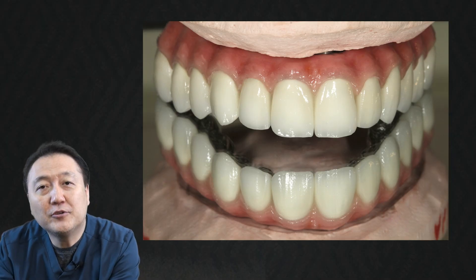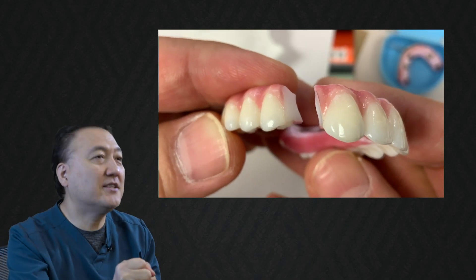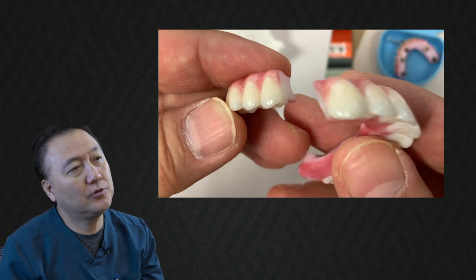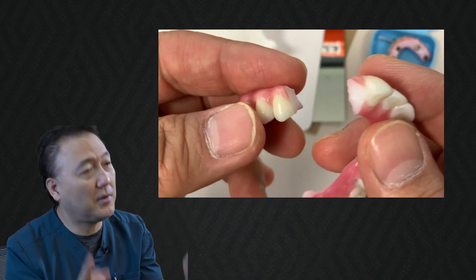What is unique about these cases? They're whoever is grinding everything, just cracking the restoration. It's my concern as a lab technician, the dentist's concern, and the patient's concern too. We're all worried about fractures of the restoration, especially in full mouth cases.